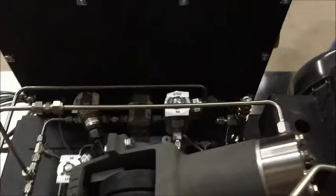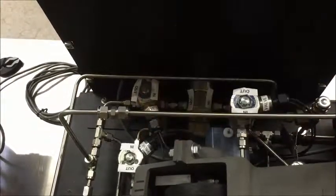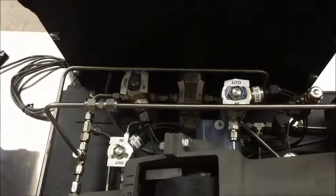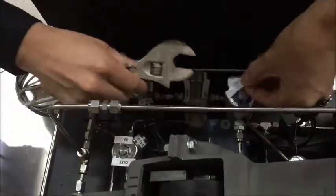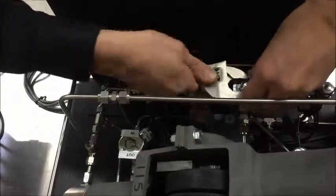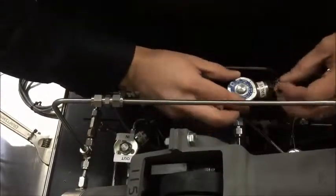First of all, before doing anything, unplug your system. I'm going to take this one out because it's really easy. Some of these other ones are just as easy to get out, but you may have to loosen some other lines. What you'll do first: get a crescent wrench and take this nut off. Take the labels off.